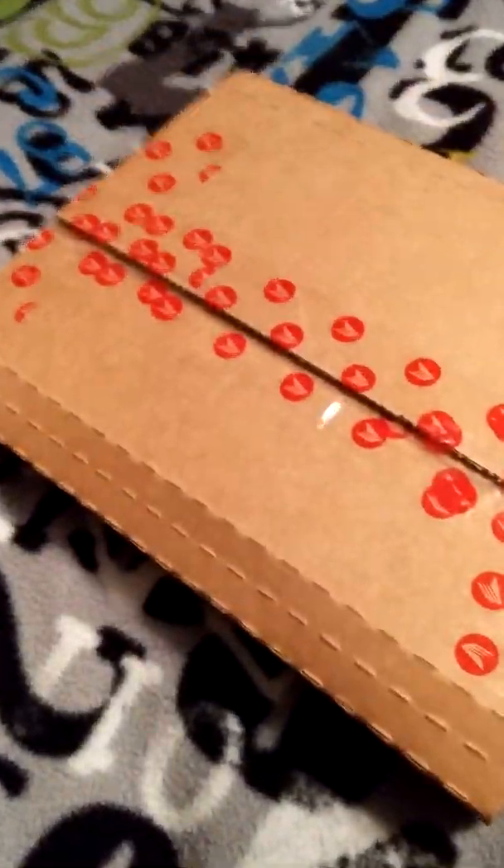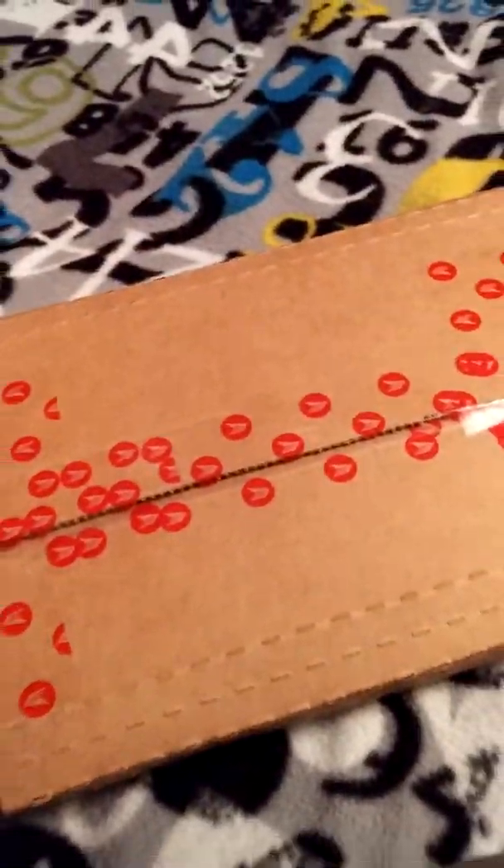Alright, got a package this morning. There we go. Niobe Comics. Everything's in excellent shape. Now let's open the package up.